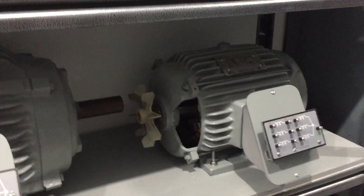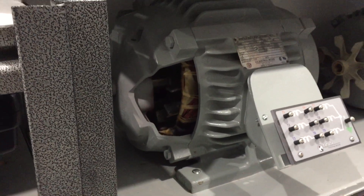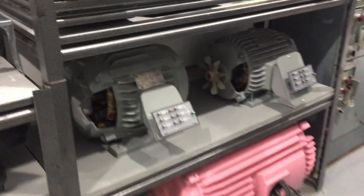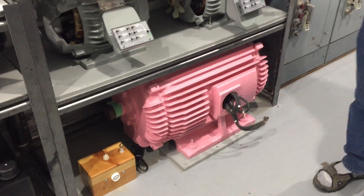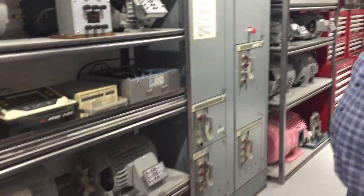These motors are big enough to teach you how to do a polarization index test. The gray ones are gray because we wanted the electrical gray. The pink ones are pink because my granddaughter is an artist, and I asked her what color the company motors should be — she said pink. So now you know why we've got pink motors.